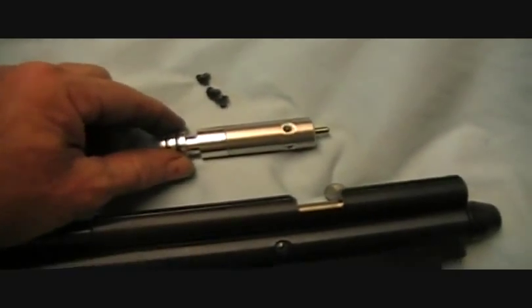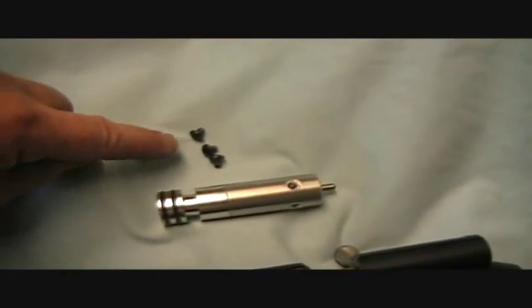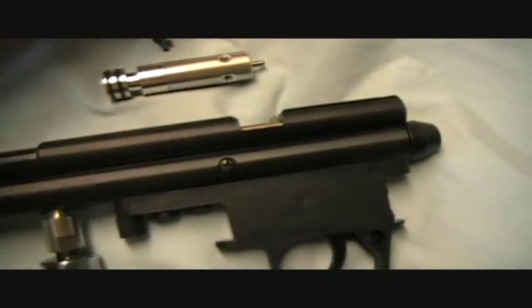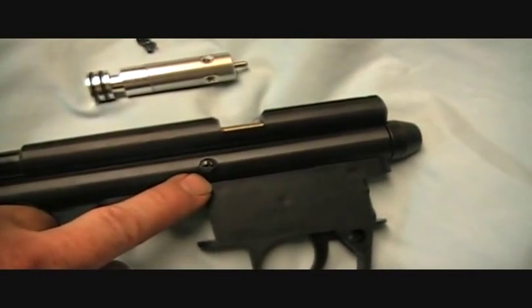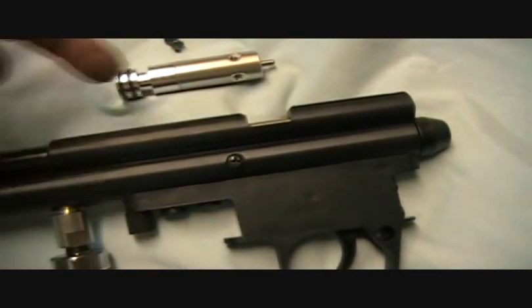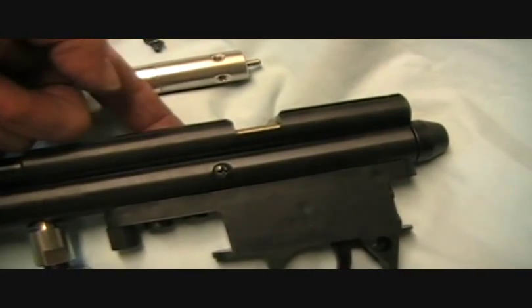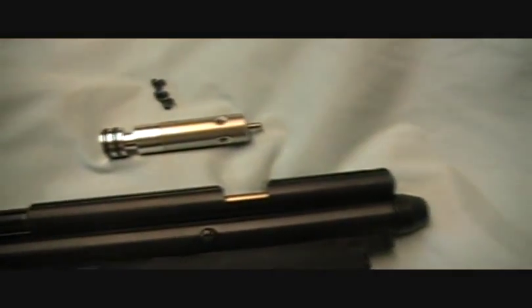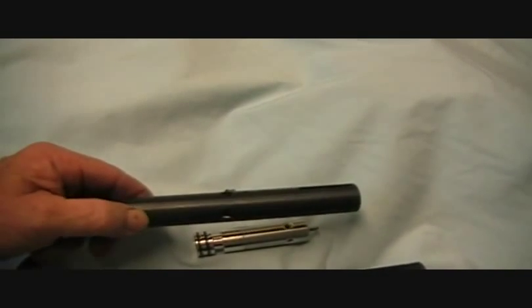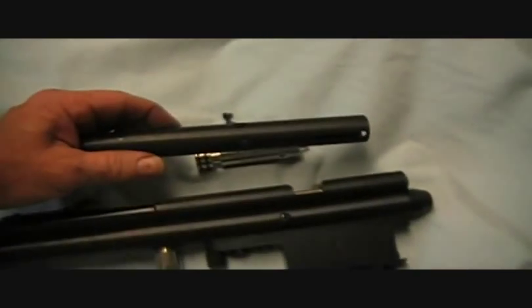Here's the valve. These three little screws are what hold the valve into the air tube. You can see one of the screw heads right here. There's another one underneath the trigger assembly, then another one on the other side of the air gun. Here's a portion of the tube where you can see the holes where those screws go in and how they secure the valve.